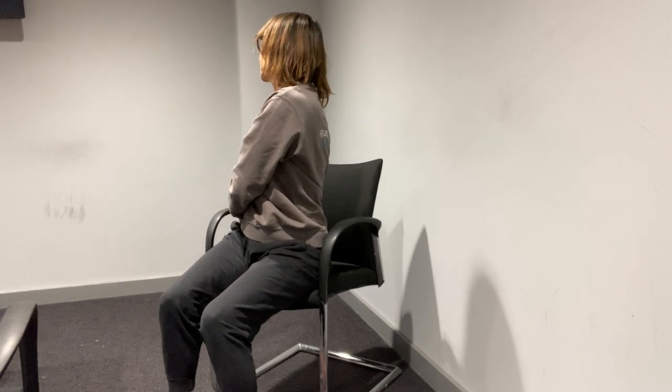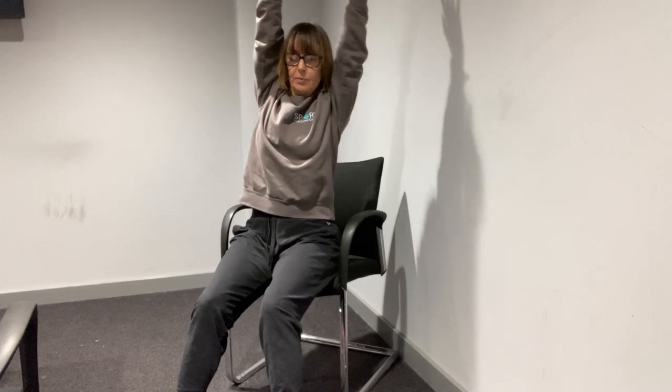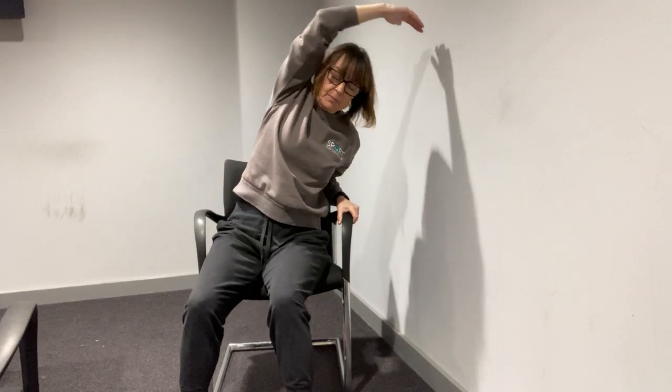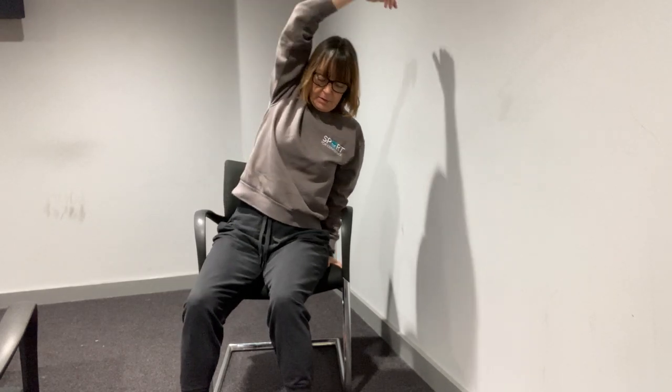And over to the other side — this hand is going in this back pocket and we're looking over the shoulder. Big deep breaths, sit nice and tall while we're doing it. Arms high in the air — have a little bit of a sway from side to side. If you feel a bit unstable doing this, we can do it one side at a time — hold on to the arm or the side of your chair, you can have one arm up, then do it with the other arm. But use both arms together if you can.